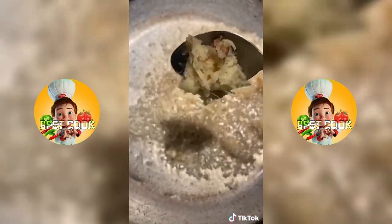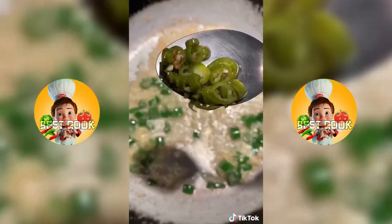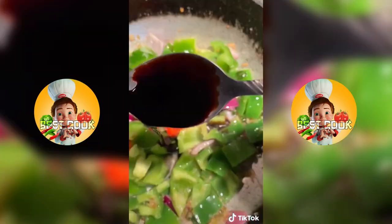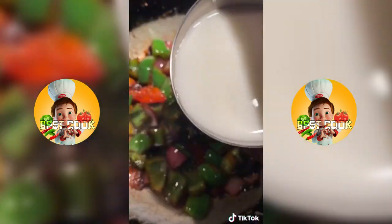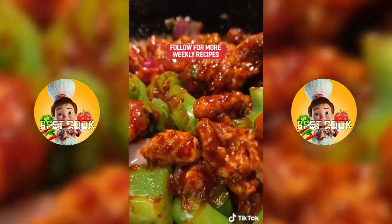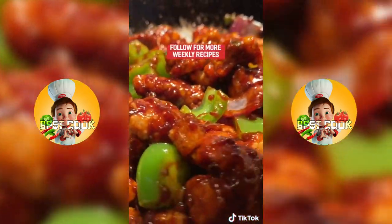In a separate pan, add a spoon of garlic, ginger, spring onion, one green chili, a spoon of rice wine vinegar, half a medium onion, some bell peppers, three tablespoons of soy sauce, and a cup of cornstarch water. Add in that fried chicken and finally enjoy. Like and follow for more.